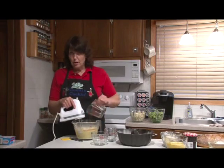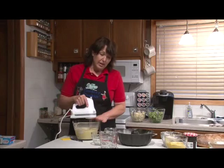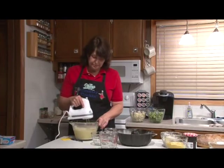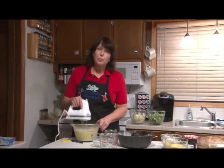It calls for dark rum. Spiced rum is dark, but it gives it just a little more flavor. This cake is really easy, but don't tell your friends because they're going to think it's amazing. Then after we bake it, we're going to put a glaze on it.